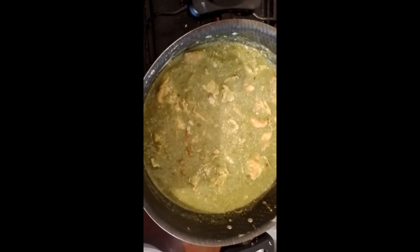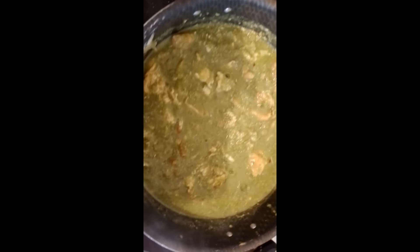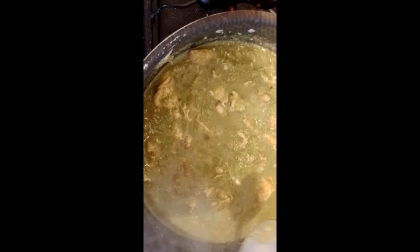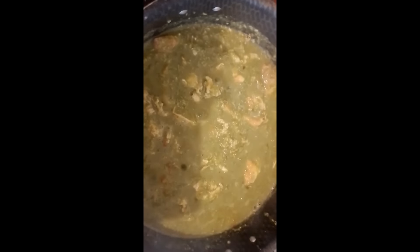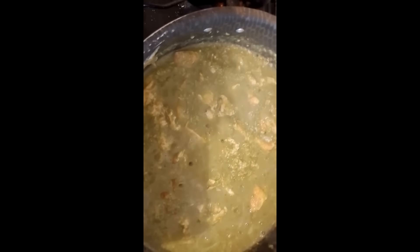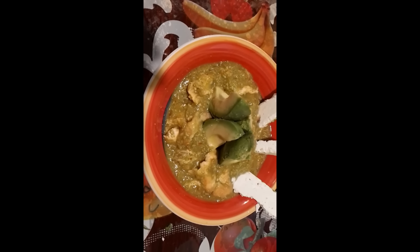Ahora sí, lo que voy a hacer es voy a volverlo a probar, a ver cómo va quedando de sal. Está excelente de sal amigos, ya exactamente a su mero punto. Le agregué unas pizcas de sal, es a su gusto de ustedes. Si lo quieren muy salado, bueno, pero si no lo quieren tan salado, pues hay que tantearle. Y así va quedando nuestro huevito en salsa de guaje. Vamos a esperar que reseque un poquito para apagarle. Bueno mis amigos, aquí quedó mi platillo de huevo en salsa de guaje.